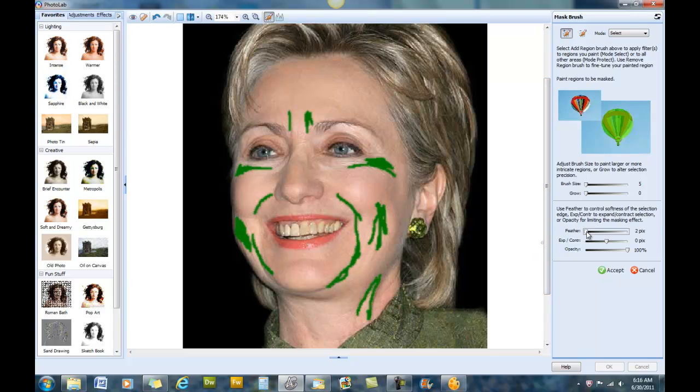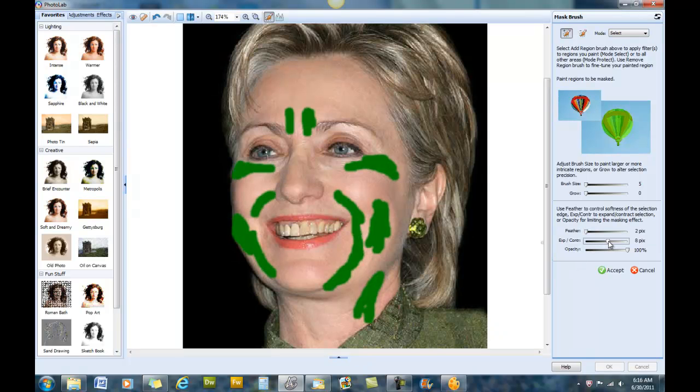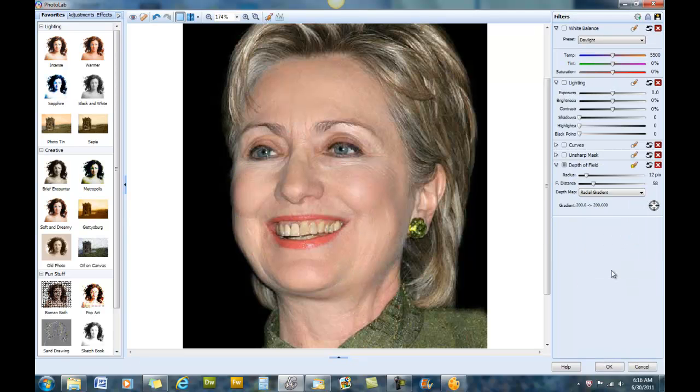Now we can go to Feather and feather it out about two or three pixels. That will keep it from having a defined edge, and we're going to expand it out just a little bit — about two. We're going to accept, and as you can see her lines and wrinkles have been greatly reduced. We can work with these sliders to fine-tune that.